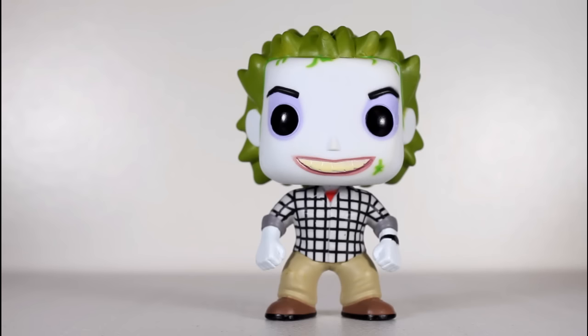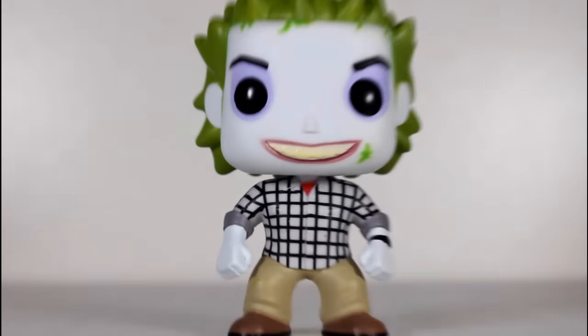Funko does this from time to time, and I get it — it's a cost saving measure. Why make a brand new body for a limited run variant when you can just recycle a previously used body that's kind of similar to what you're going for? And sometimes it works, like Conan O'Brien — they made the new Conan head and just repurposed the Michael Bluth body from Arrested Development, and it works because it's a guy in a suit. No problem. But here it doesn't really work, and I'll tell you why.